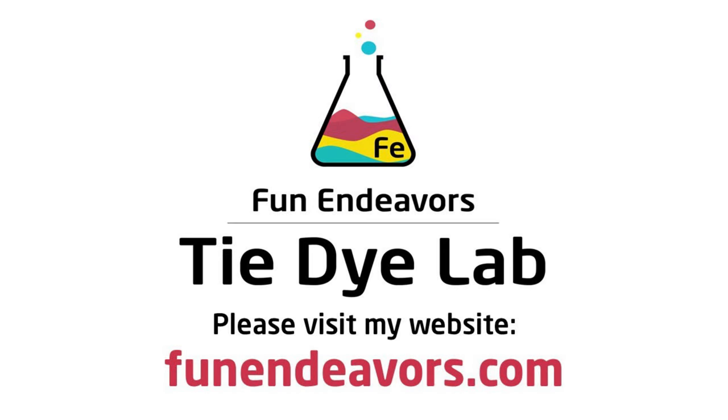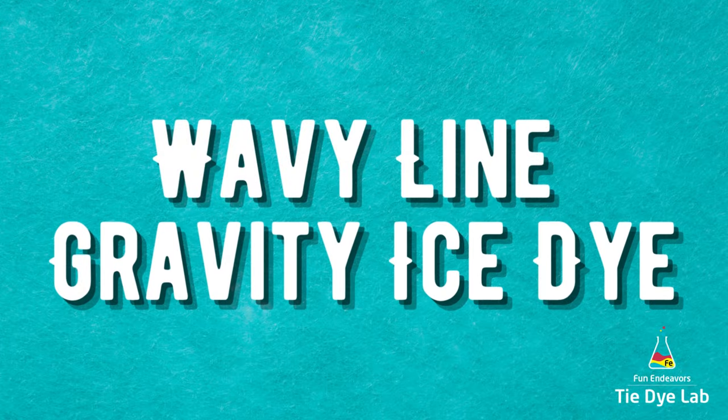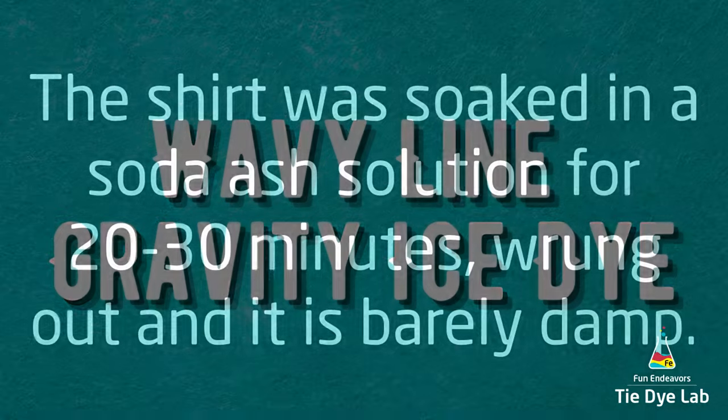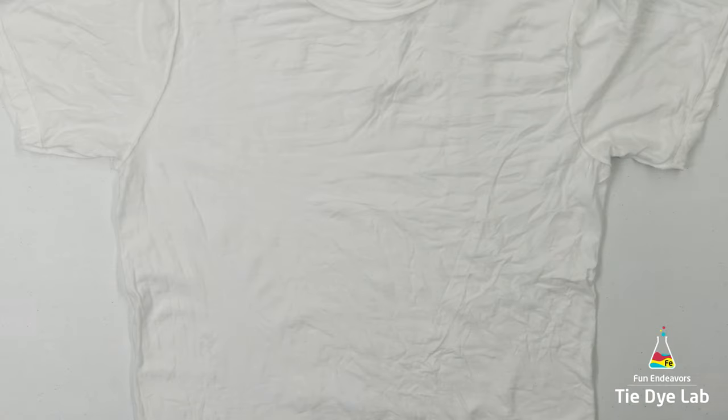Hi guys, it's Angie with Fun Endeavor's Tie-Dye Lab. Today let's make a wavy line gravity dye. I really have been having a lot of fun doing the gravity ice dyes. Each one of them turns out so unique, and it's a great way to show off the color splits of a dye color.